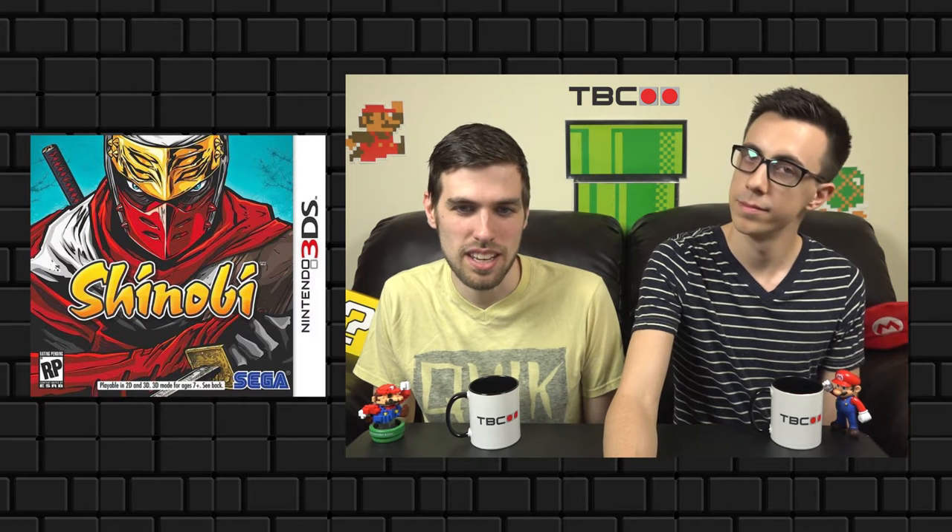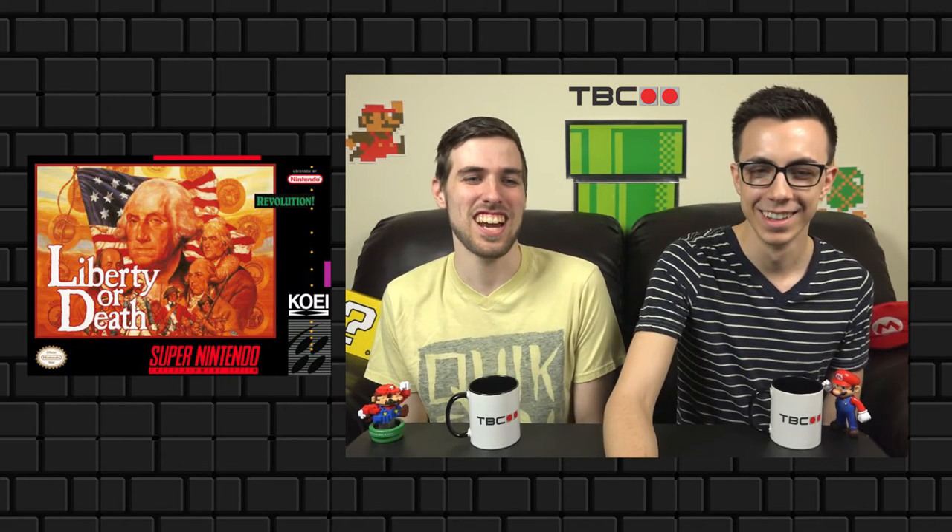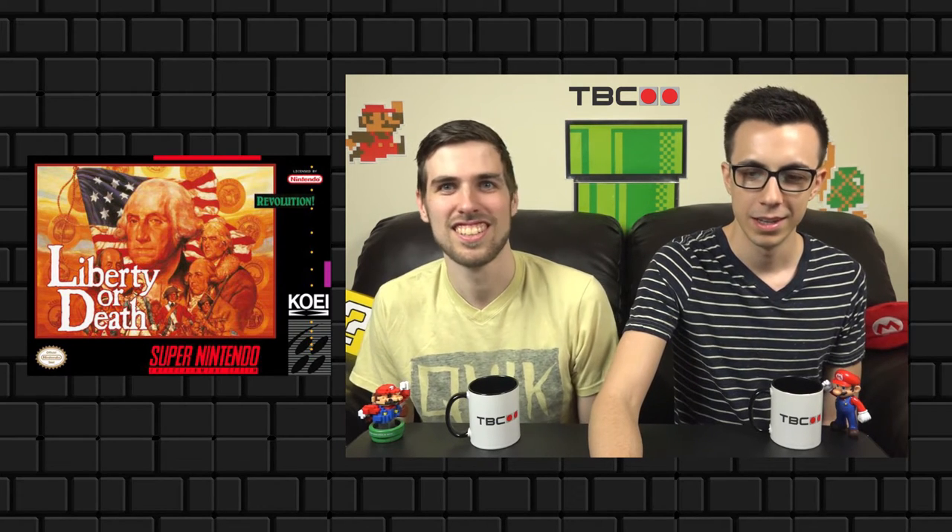My first pick is something really classic and epic — it's called Liberty or Death. I honestly have no idea what this game is actually about, but it's got all the founding fathers on there, it's got George Washington. This is the most patriotic video game box art, and I like how over in the corner it says 'revolution.' It was originally planned for the Wii and then got put on the SNES. A lot of people think Ben Franklin was president, but he wasn't.